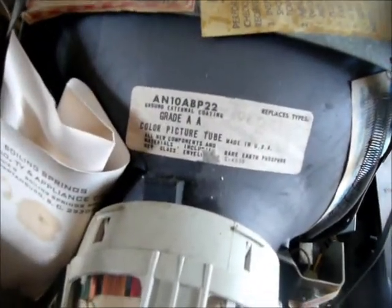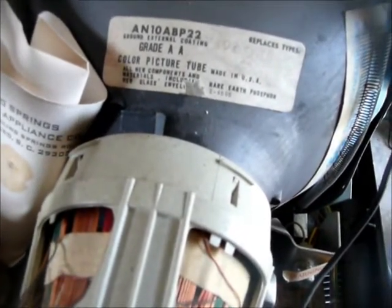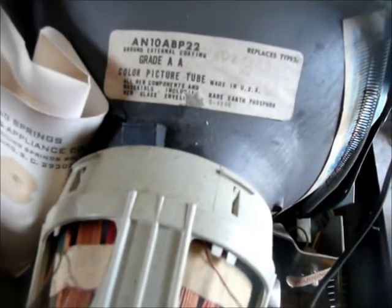10-8-BP-22. Grade 8-A color picture tube. All new components and materials, including rare earth phosphors.